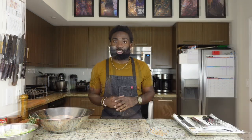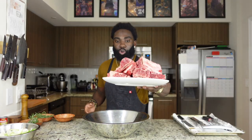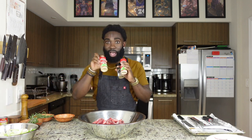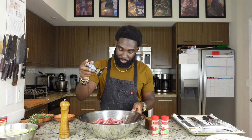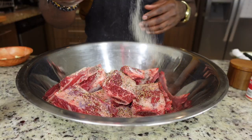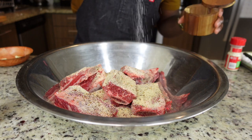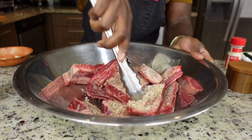For our next step, we're going to season our short rib. Grab our bowl, add the short rib to the bowl. Then grab our steak seasoning, onion powder, garlic powder, and our salt and pepper. Add the steak seasoning, onion powder, garlic powder, and last, salt and pepper. Make sure you get all the seasoning in there and season the meat. Just mix it like that.